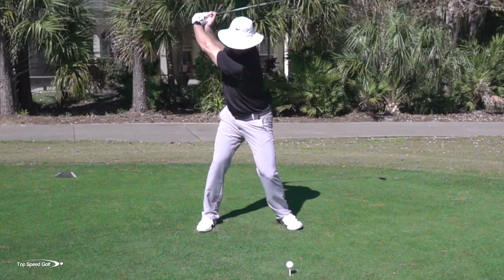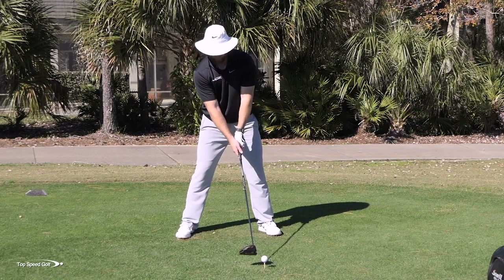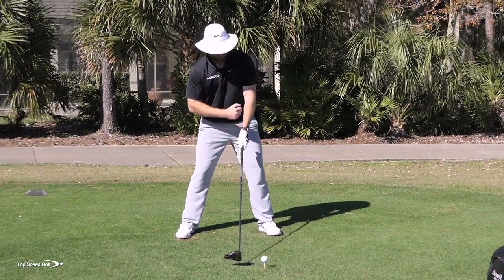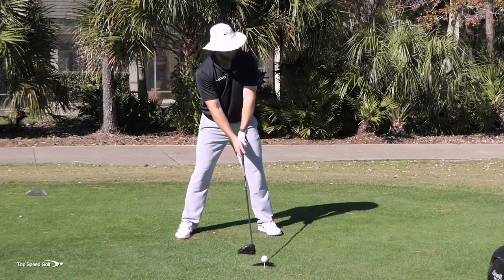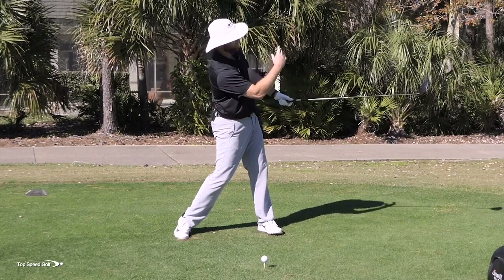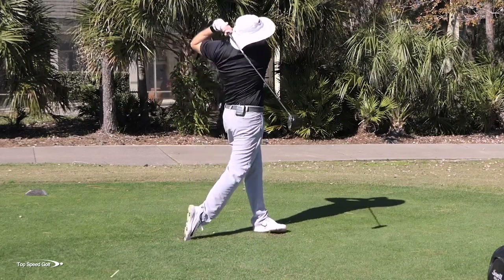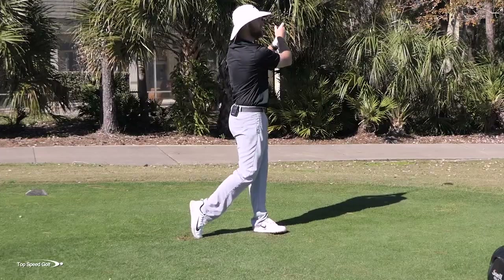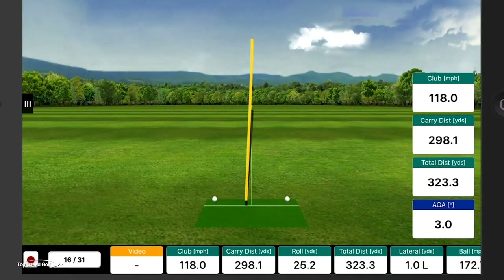When I get tilted away from the target, it makes sense to have lag and then release out in front of the golf ball. As I set up, my head is behind the golf ball, my shoulder is behind my lead ankle, and I really get behind it and let everything release out through the ball — getting my speed in front of the golf ball rather than chopping down into it. Numbers: 118 club head speed, total distance 323, and angle of attack was up three degrees — about perfect.